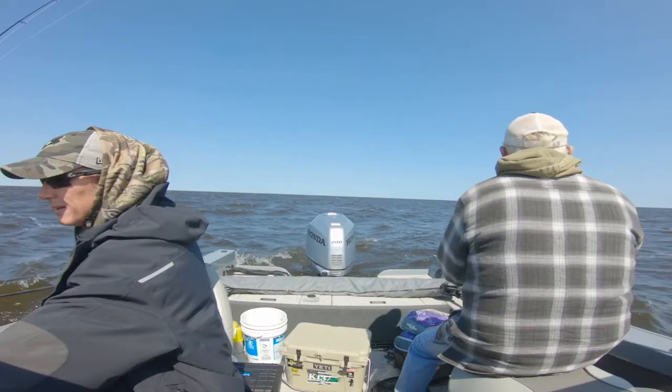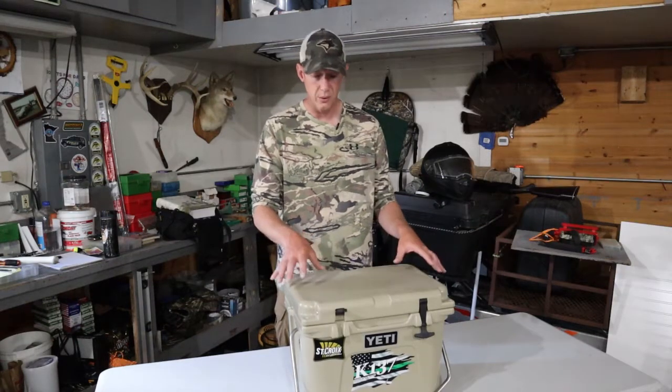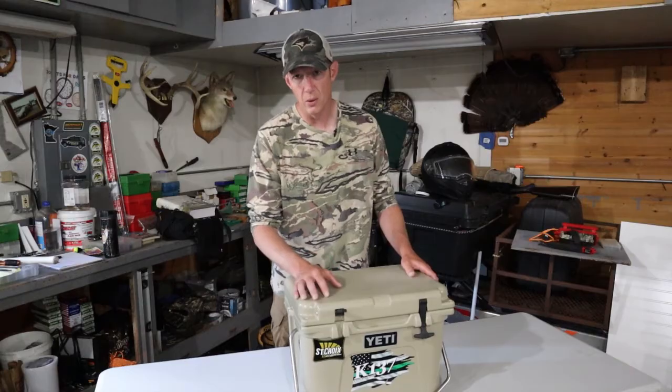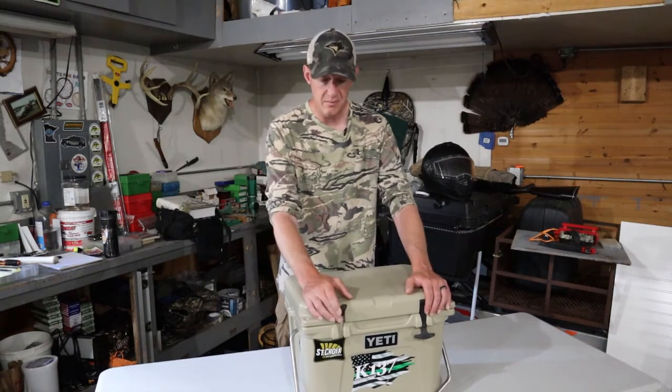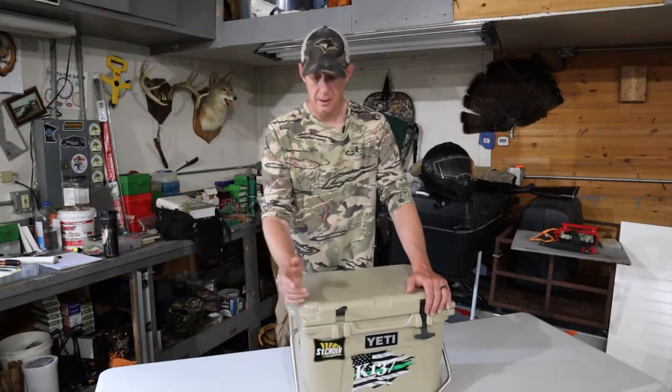It's a very good cooler if you're going out for the day fishing — you want to put sandwiches in here, you want to put bait in here, some ice. It'll hold ice for a long time. This cooler empty weighs about 15 pounds so it's a little bit heavy, but it is constructed very well. It's very durable and it's going to keep your stuff cold all day long as long as you keep it sealed.